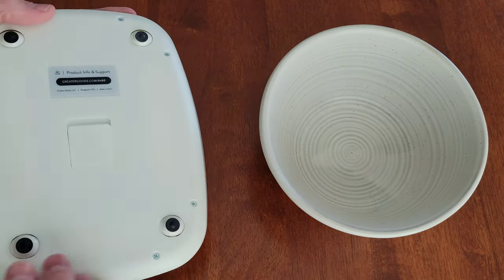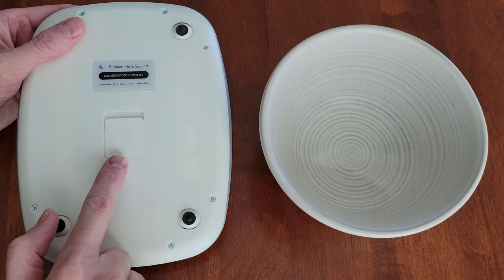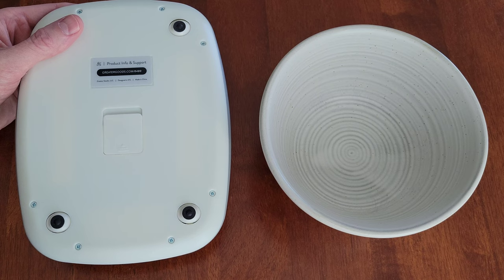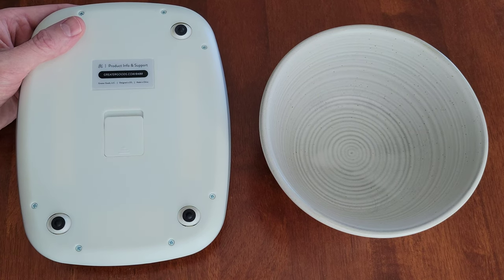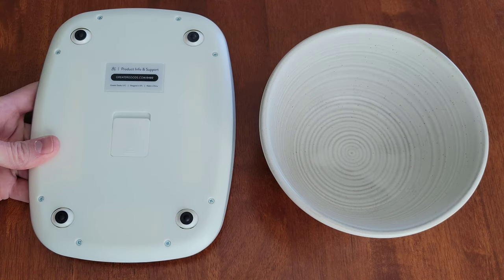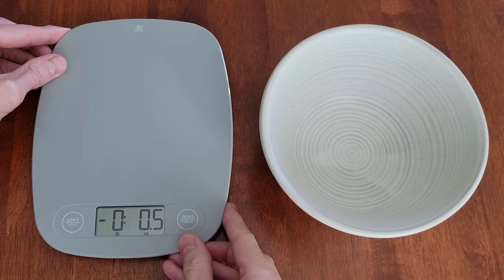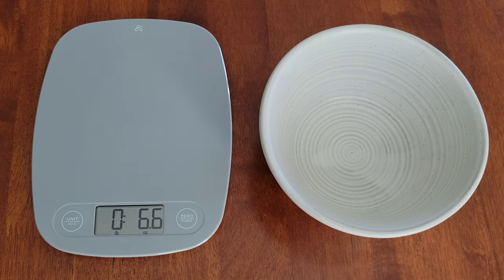So the first thing that we need to do — if we take a look at the back of the Greater Goods Food Scale, there is a battery compartment cover right here. If you haven't already, there should be a plastic tab and you need to remove that so the battery can make contact with the Greater Goods Food Scale. And if you want to learn how to replace the battery, I do have a video where I show how to do that step by step, and I'll link that video at the end of this video.